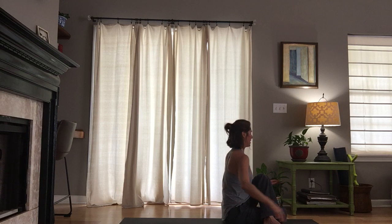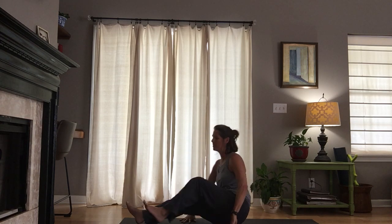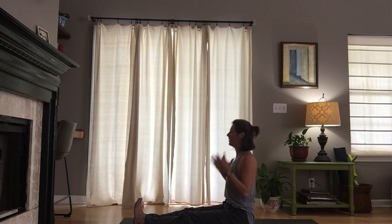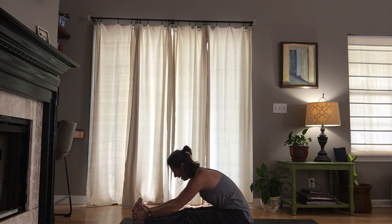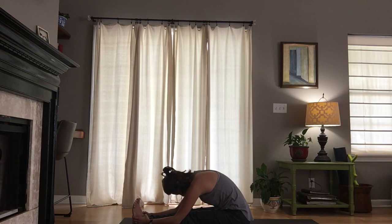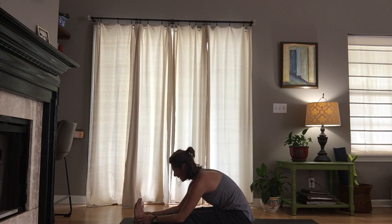Slowly come back to center, take the counter twist — right fingertips come back behind you. Then we'll spin all the way around so the legs are extended long. Use your hands to remove the flesh. Take a breath in, reach the arms overhead, fold forward when you breathe out. Catch the inhale, come halfway up. As you exhale, round your spine, let your forehead turn downward. Find an inhale and melt forward with each exhale.